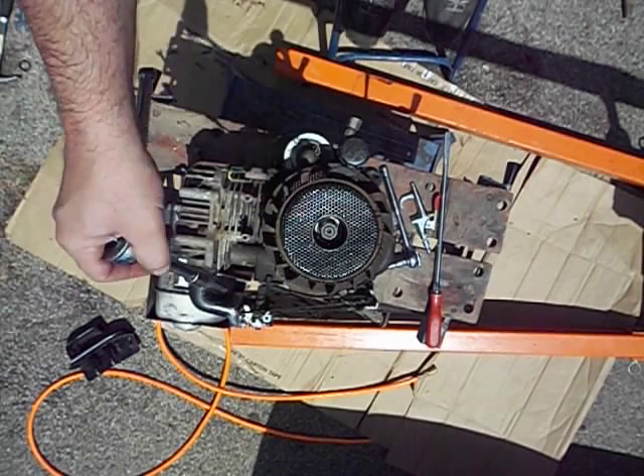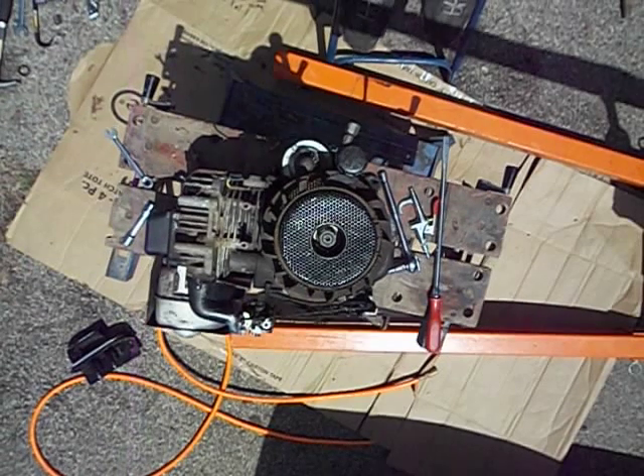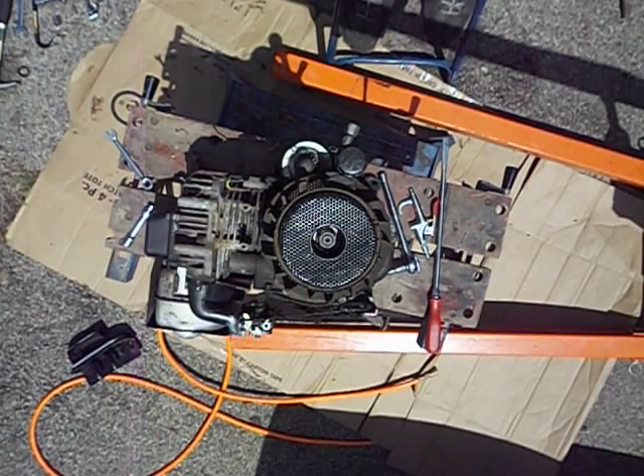I went in and I found my Torx bit here, so that way I can take the intake and stuff off of here, and some of the other bolts and nuts and stuff. As I go along, I'll kind of show you guys how it's going on here too.